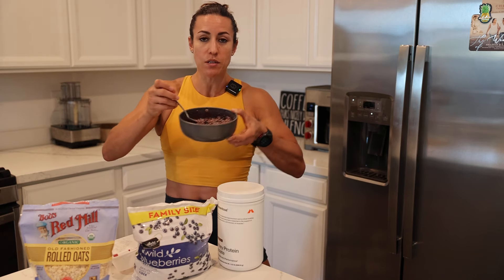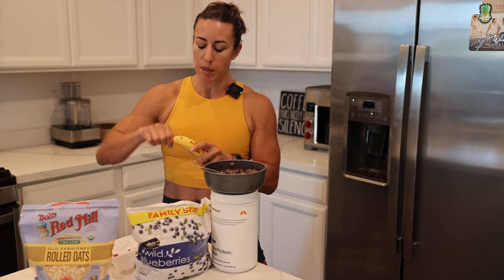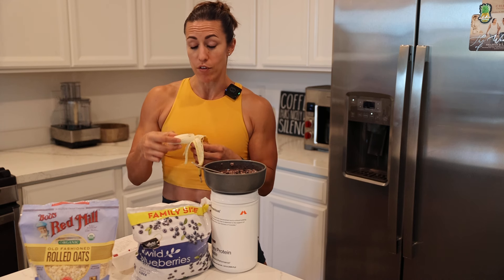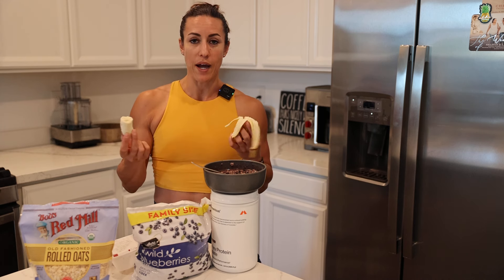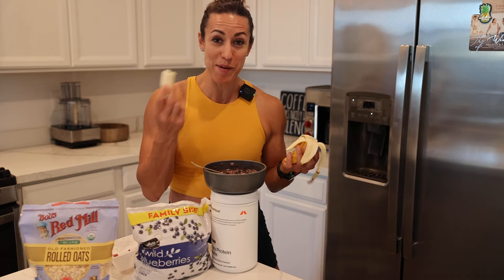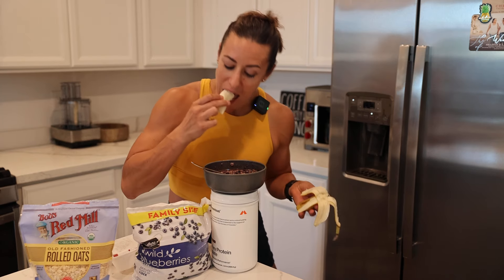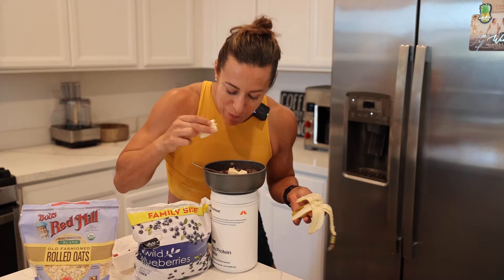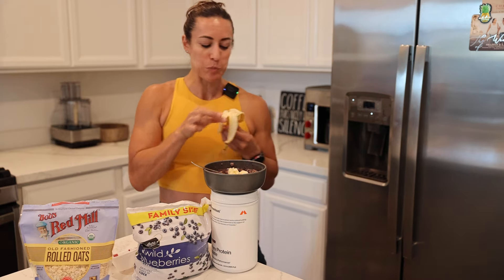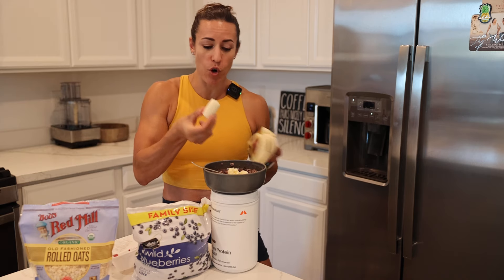Once that's mixed in, we have the protein, the blueberries, and the oats. Then I'll take my banana — depending on the day, I'll eat either a full banana or put in half. I'm not going to be super technical in how I cut it — I'm being efficient about cleanup. So I'll just bite the banana directly into my oatmeal. If I do half a banana, I'll just eat the other half or put the rest in.